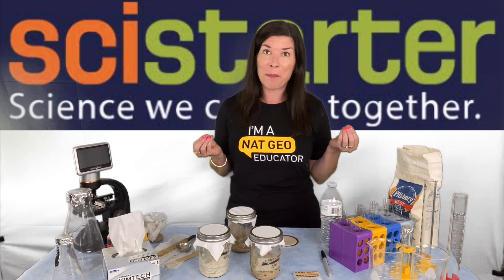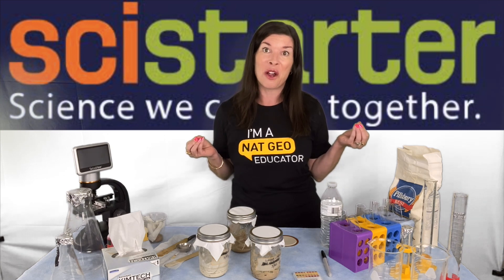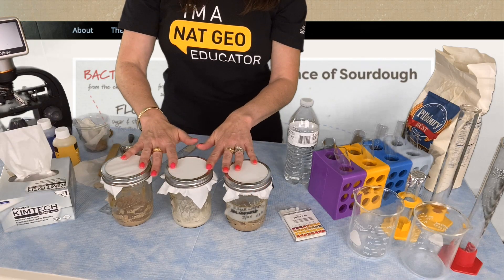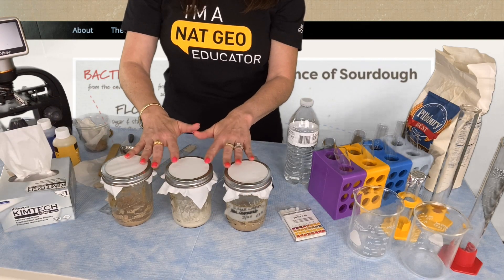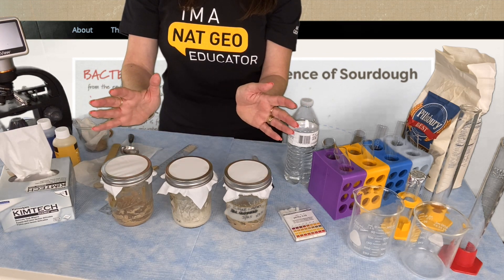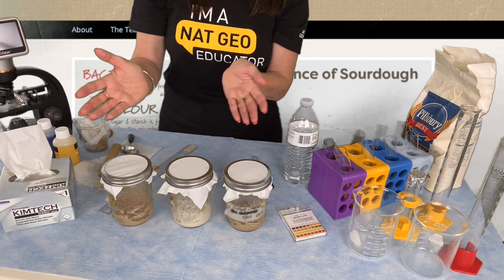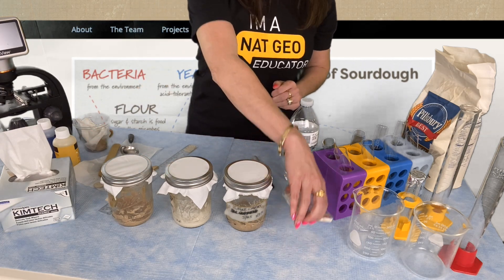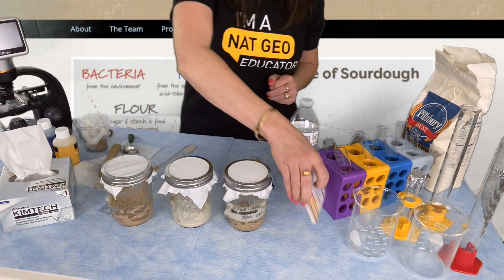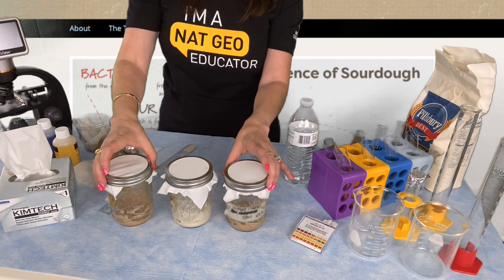So let's go over the basics of what doing this project looks like, and then I'll come back and give you some ideas for how to go even further. The Sourdough Science Citizen Science project is great for the classroom or home because it doesn't require a lot of specialized supplies, and you can ramp it up or ramp it down depending on the age and ability of the students you're working with. You'll probably need to special order some pH papers from a place like Amazon, but other than that you should be able to round up everything else in your house or classroom.